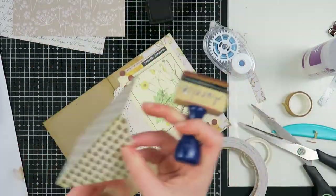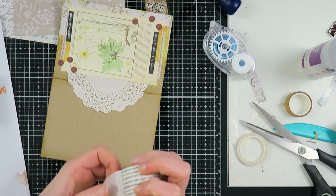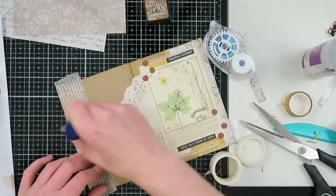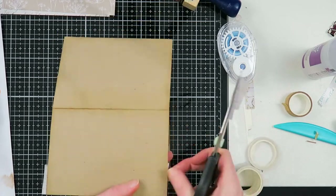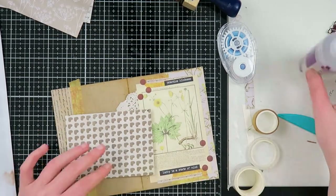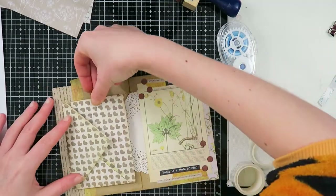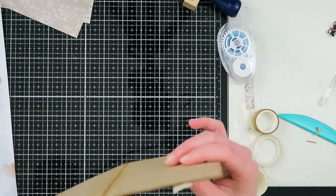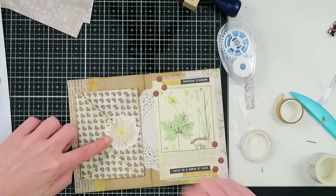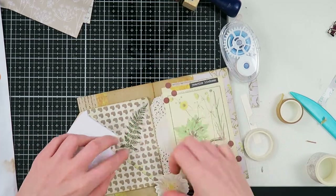I have this envelope that was sent to me by one of you guys — I thought it was perfect for this mail. I always keep all the things that you send me and try to use them. I'm going to use it as a pocket for some goodies, but first I want some more layering. I added some washi tape but it was a bit too white, so I distressed it with my distress tool to give it a brownish tint to blend it more in. I'm using die cuts to close the envelope so it looks like a collage but you can still open the flap.